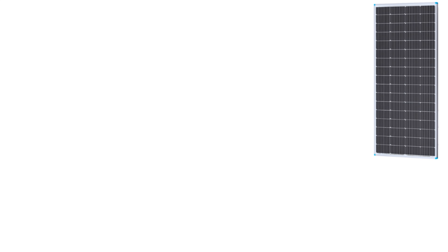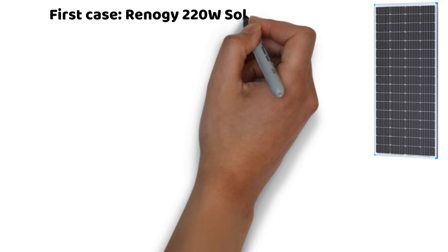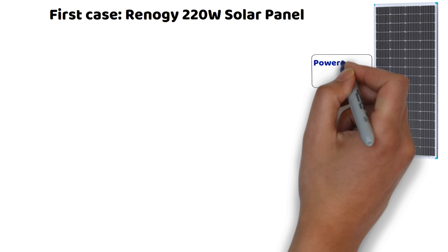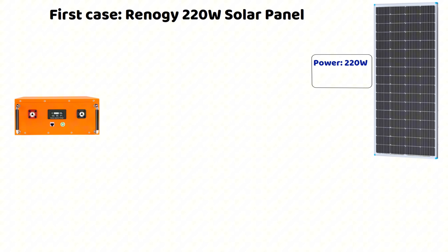To avoid drowning in theory, we will directly take a simple practical case. Here we have a 12-volt, 220-watt solar panel from Renogy, which we use to charge a 12-volt battery.